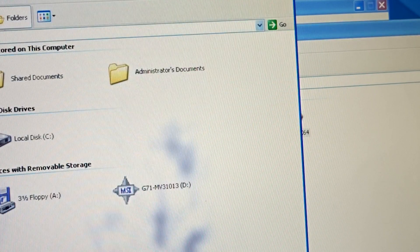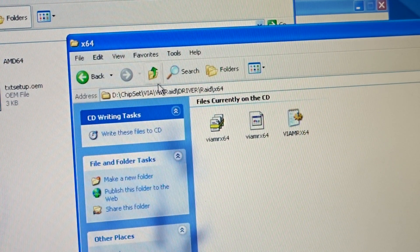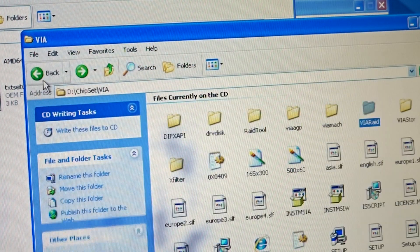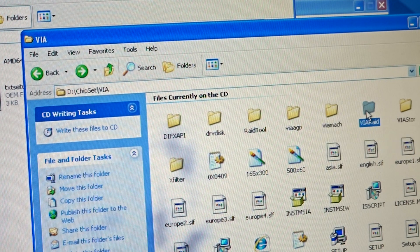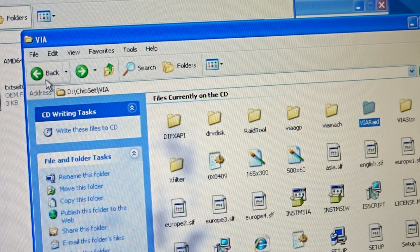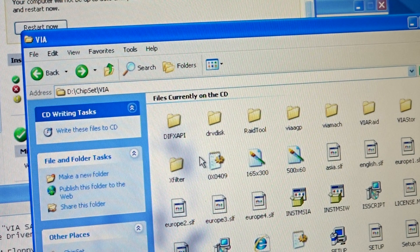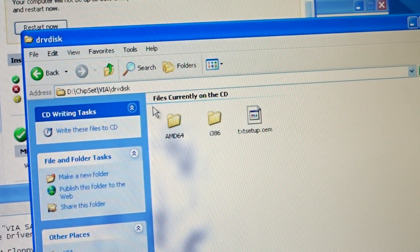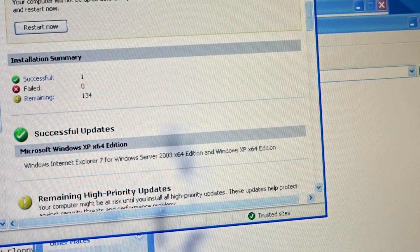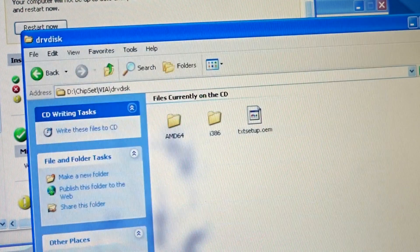I have the diskette I used. Let's open it. This is different from what I described - it's just a text file. I don't even know what I did. Driver, RAID, X64 - no, what did I do? Oh wait - there it is. Driver disk. That's what I did. I copied all these files. It doesn't even explain what to do - it was just a random guess. I put it in, and it worked. It just worked.